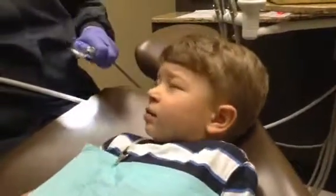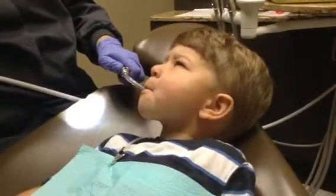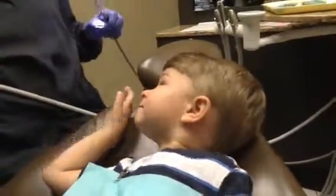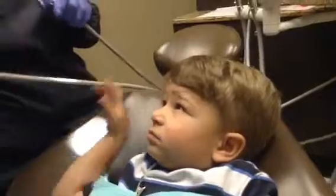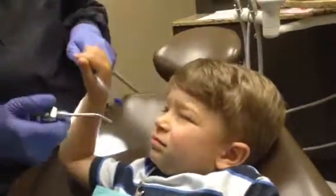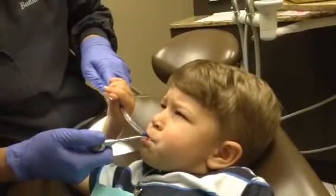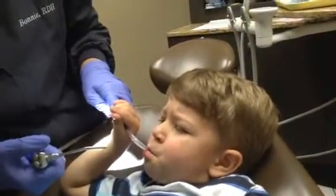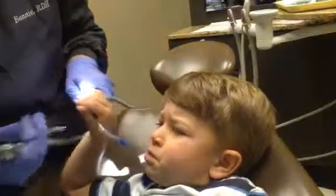Would you like Mr. Thirsty? There you go. I think he thinks it's water. Do you want some water? You want a little bit of water in there too? Let's give you a little rinse, but you've got to lean your head back so it won't fall out. So I'm going to squirt a little water and I'm going to use Mr. Thirsty at the same time, okay? Open up just a little. Here comes a little water, and then close together and it'll take all the water. Close. There we go. That's how we give you a rinse.